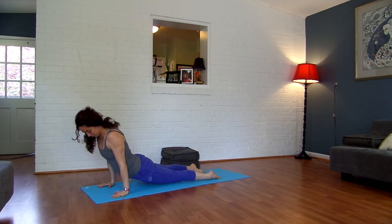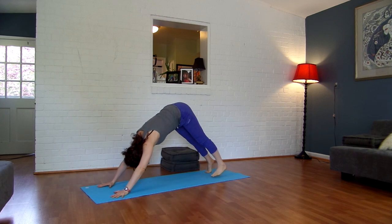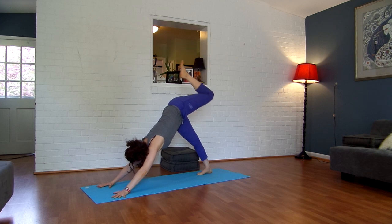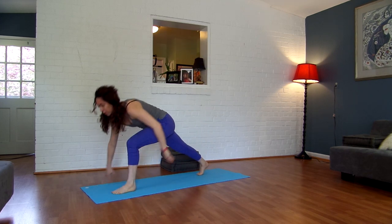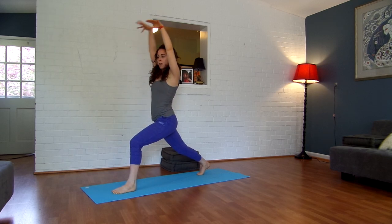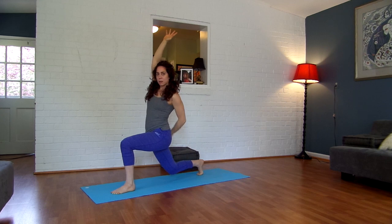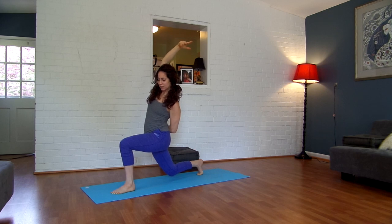Inhale, lift your left leg straight up and back. Exhale, step your left foot between your hands. Inhale, open your arms alongside your ears. Exhale, hover your right knee above the mat. Your left hand can go behind your back, reach your right arm over to the left side of the room. Nice, deep breathing right here. The further your right knee is to the ground, the deeper the stretch in your hip flexor.